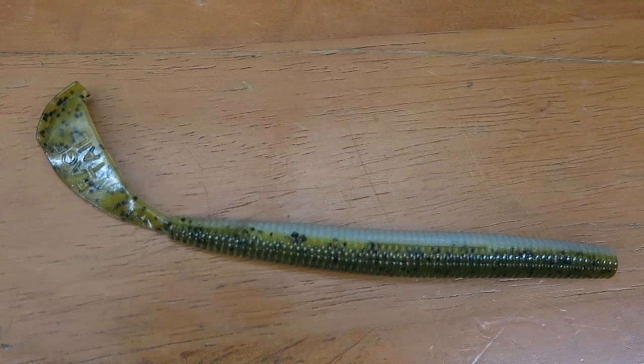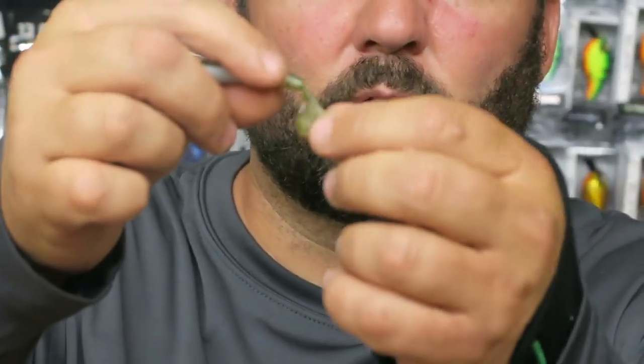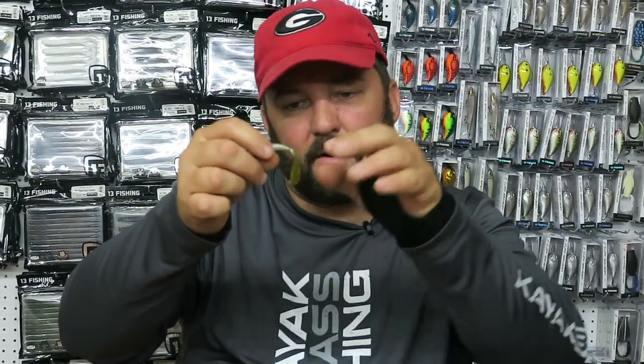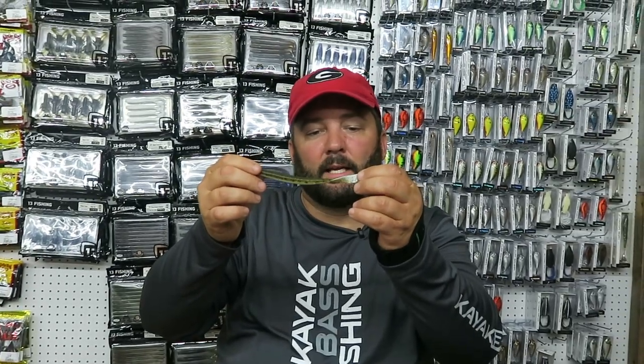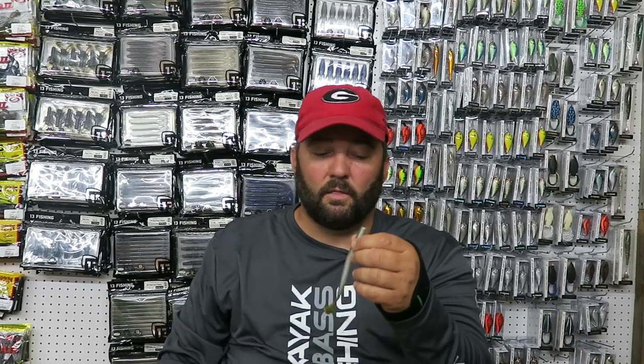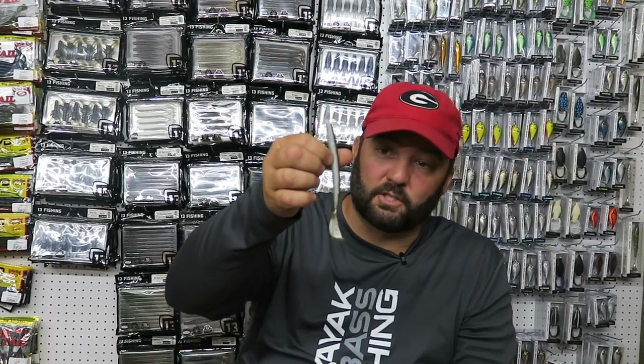The last swimming worm is the Rage Cutter Worm — it's got a different shaped tail and a different action. When this thing swims, that tail will droop just a hair and it will kick back and forth. It's a lot of action side to side but not a lot of up and down action, which makes it look more like a baitfish. Especially in green pumpkin and pearl, you get it into cover and grass and start working it through — start and stop or slowly reel it back. They just annihilate it. This is one I always have on my boat, especially when I'm fishing real shallow around the bank. It's great for bank fishermen.